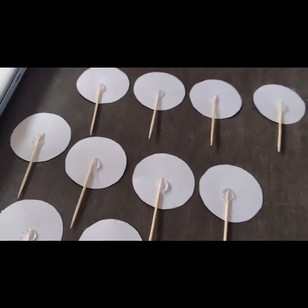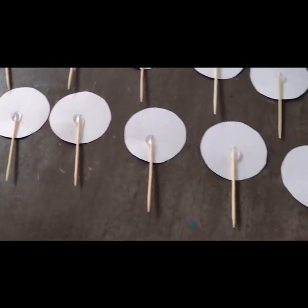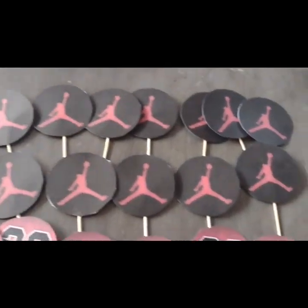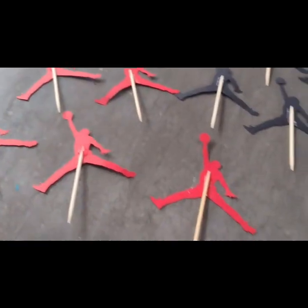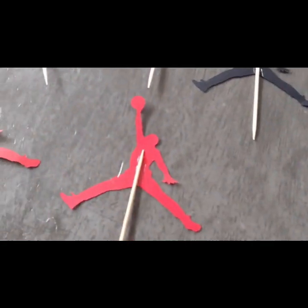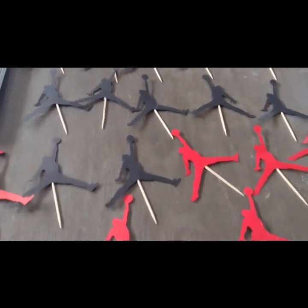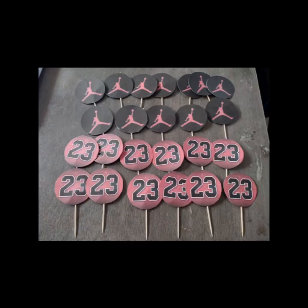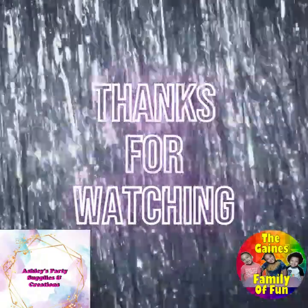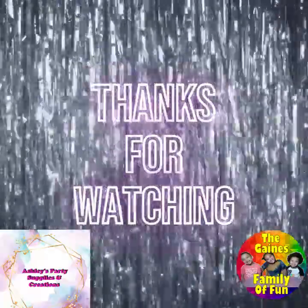Use hot glue and a toothpick to add your stick and let it dry. This is the final result of all my tongs.